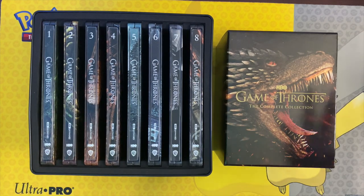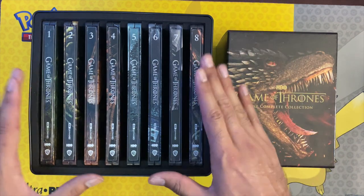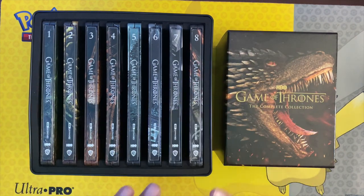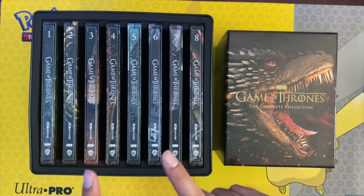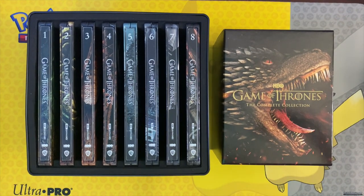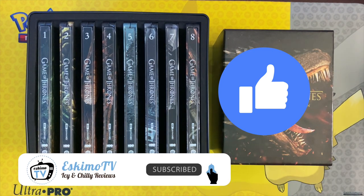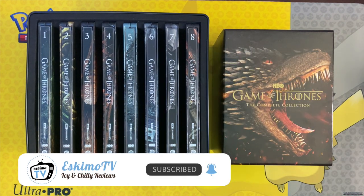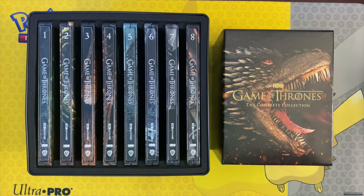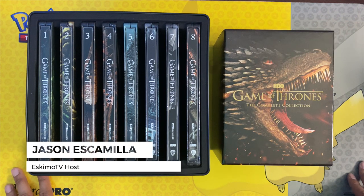I hope you all enjoyed my unboxing of the Game of Thrones 4K complete collection Steelbook version, exclusively at Best Buy, at least in the United States. If you enjoyed this unboxing and found it helpful, please give this video a thumbs up, share it with your friends — especially if they're fans of Game of Thrones. If you like movie-related news, unboxings, and reviews, please consider subscribing to the channel. This is Jason Escamilla, your residential high school teacher and film critic. I'll see you guys next time.